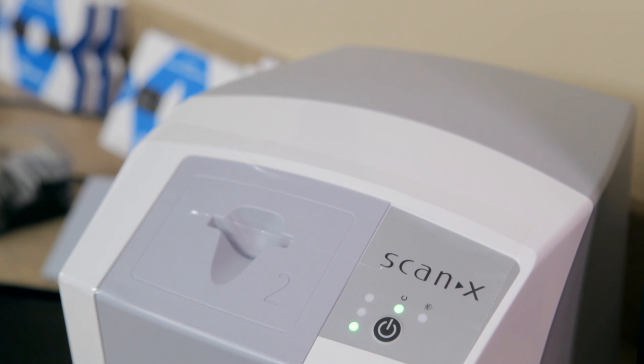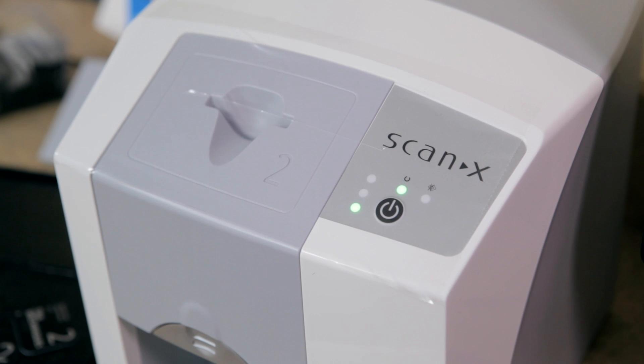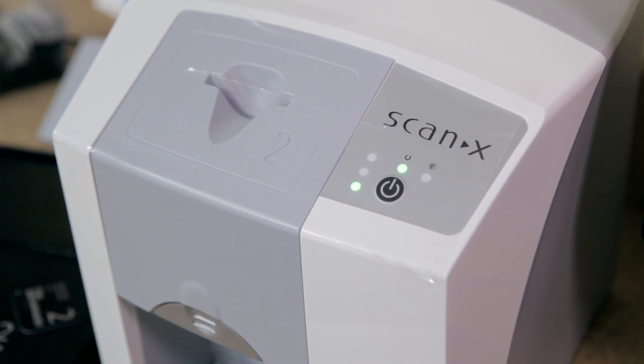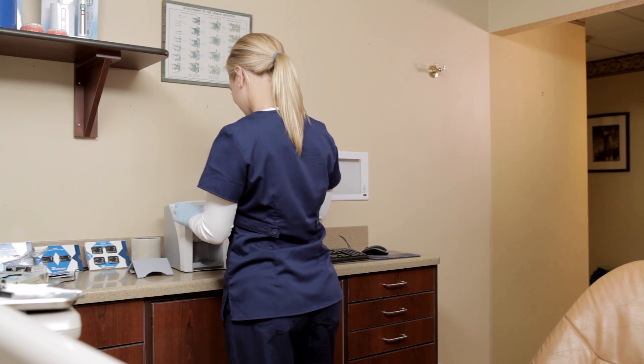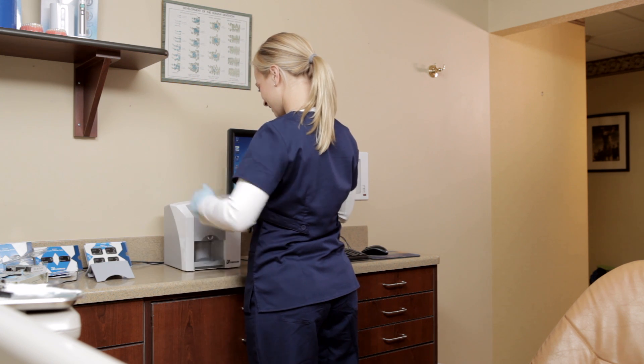The workflow for the ScanX Swift couldn't be easier. Choose the correct plate guide to be used on the Swift unit. The size 0 guide should be used for a size 0 sensor, and a size 2 guide for size 1 or size 2 sensors.